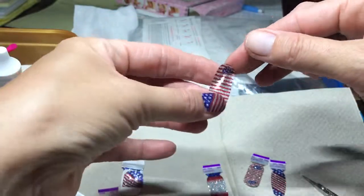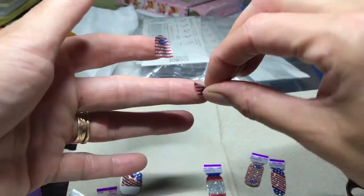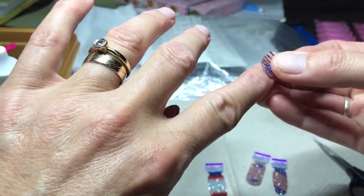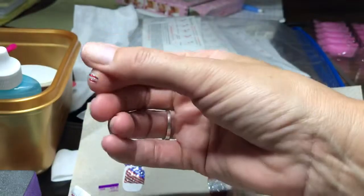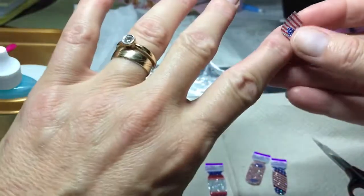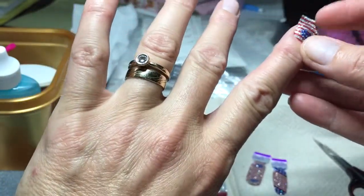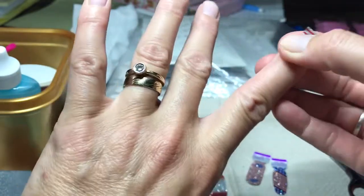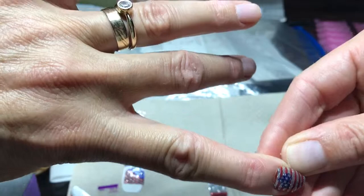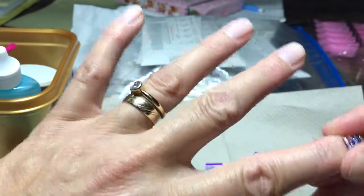I definitely got the oils off of my fingers because these suckers are sticking to my finger. I'm going to do about halfway. Put this back on the plastic. This goes here on your finger. Stretch it a little — see if I can get it to cover my nail since I just mutilated it. Just roll it over the end, and then I'll come back and pick that off.